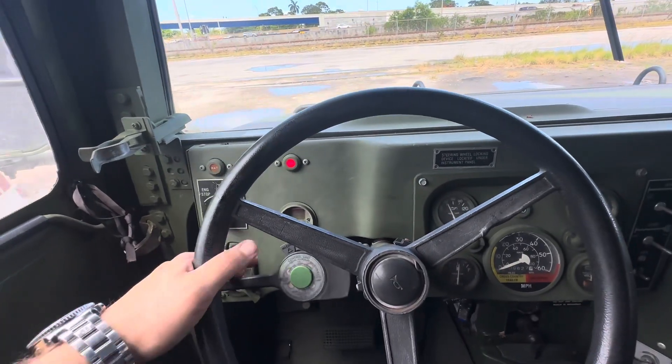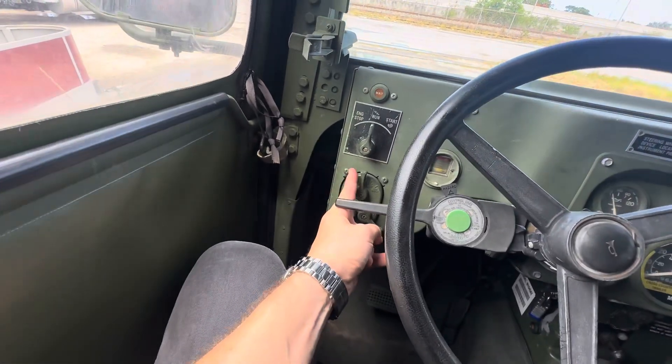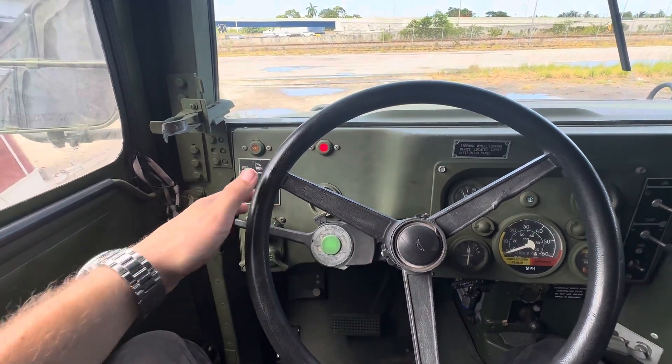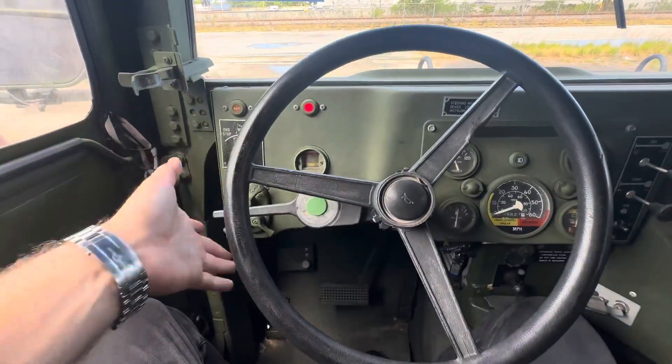To use the electronics such as the turn signals and the horn, you have this slider — you slide it up and then push this lever into this position. Now your turn signals work as they should, left to right. They also have a knockoff when you turn, as they should.